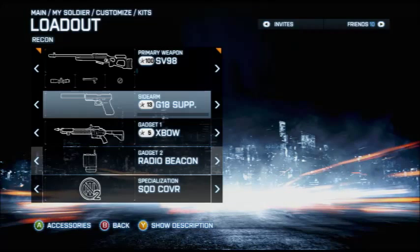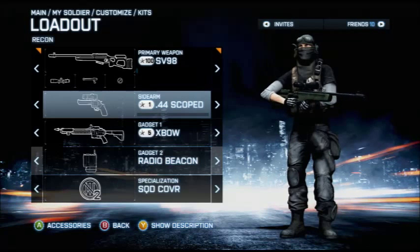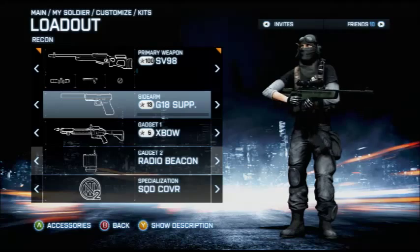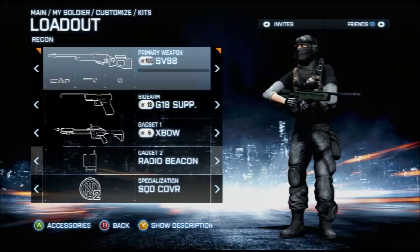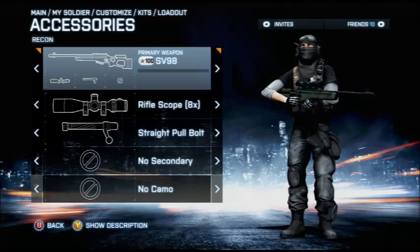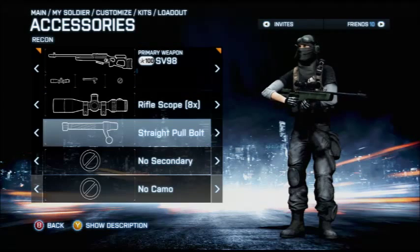The sidearm is something you can follow up with — for instance, on a little bird pilot, if you snipe and get a hit marker you're going to want to use a .44 Magnum to knock them out. Other than that, the other gadgets don't really matter, but the scope does. The 8x scope is where you want to go because the 12x scope is too much zoom.